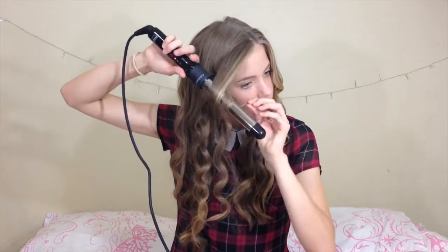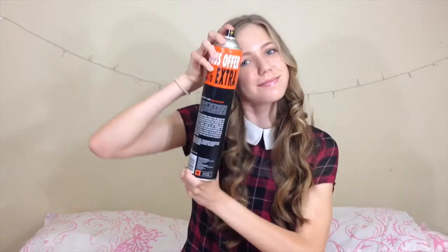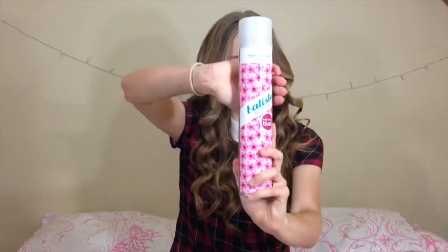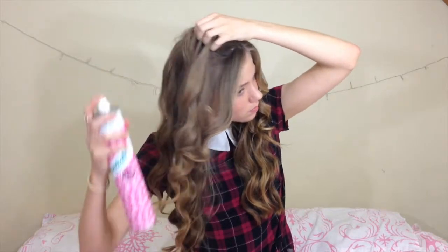Then I did this to the other side of my fringe too. I then added one more layer of hairspray. Then to give my hair some volume and texture without teasing it, I decided to use some dry shampoo. You can do this even if your hair is clean because it will give it some volume and texture without damaging it like teasing does.